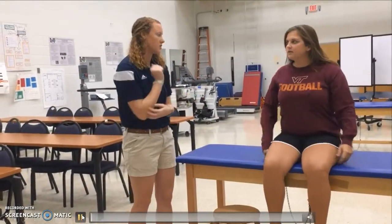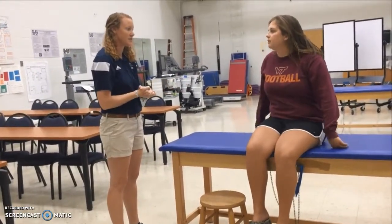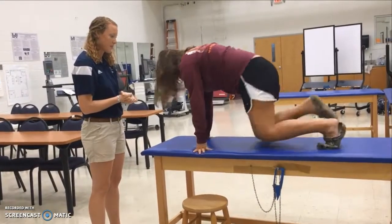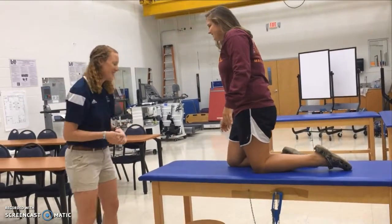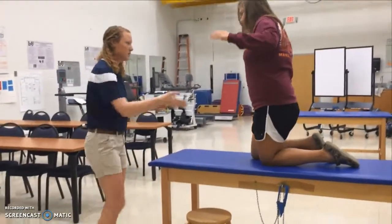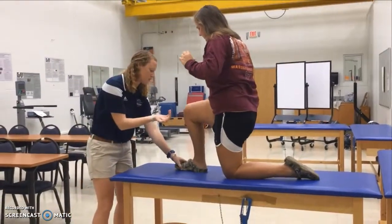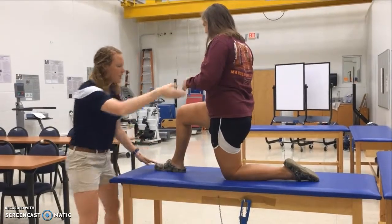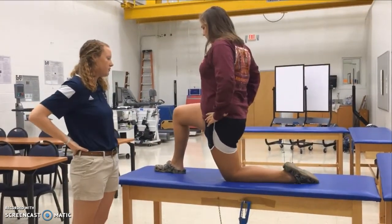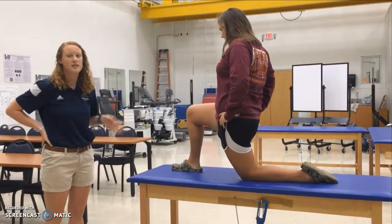We're going to do a hip flexor stretch. She'll get into a lunge position, bringing one foot forward. She'll drive her foot forward into the stretch, feeling it in the front of the hip. She'll hold that for 20 seconds, then switch sides.